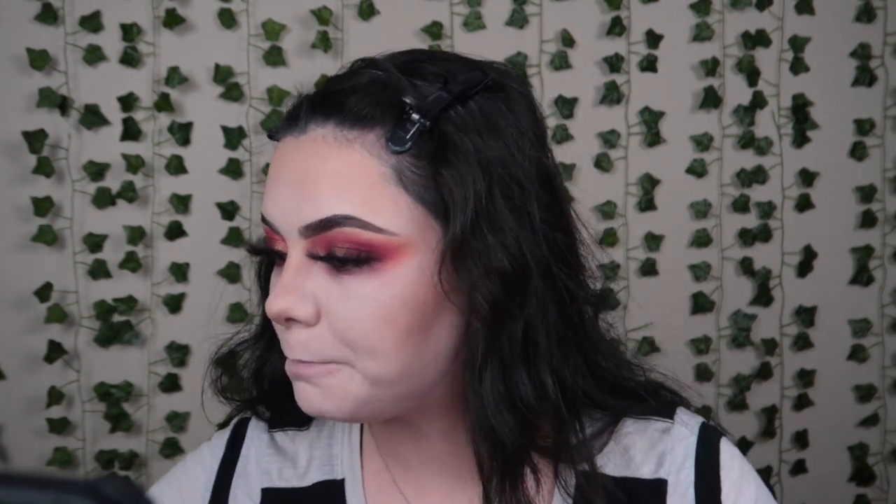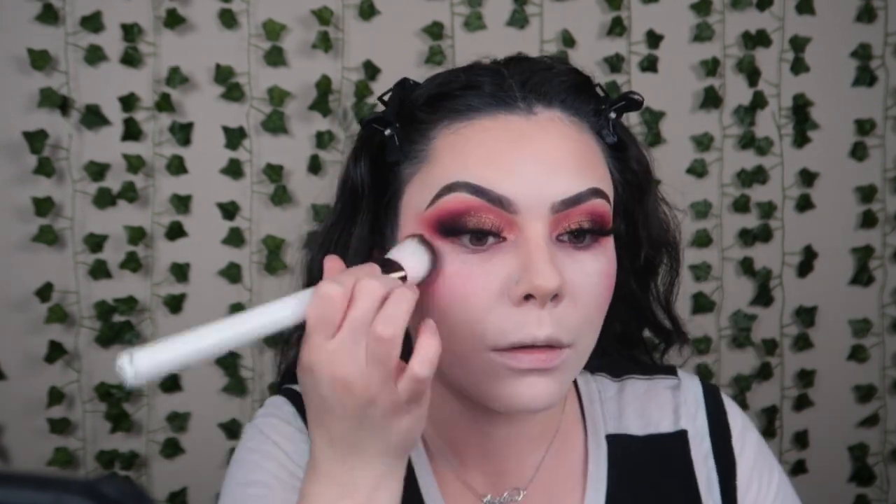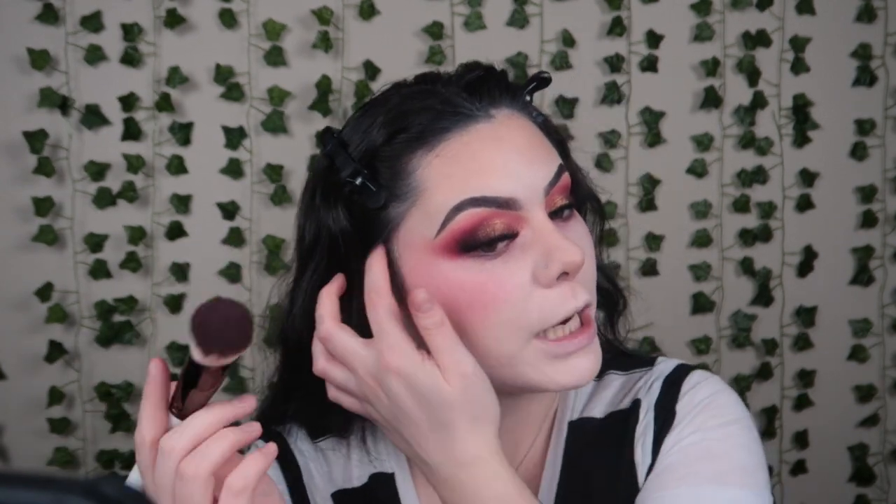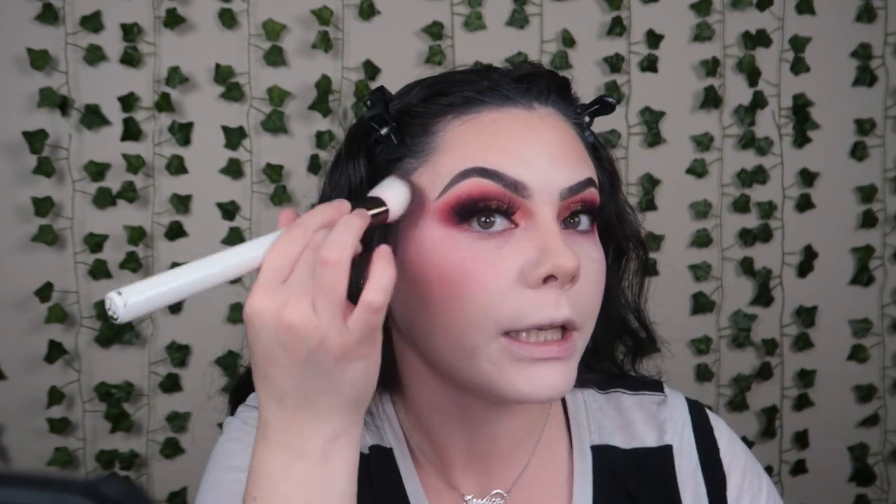I'm going to be taking the Patrick Ta Double Take Cream and Powder Blush in shade She's Vibrant, of course — because if I'm going to do pink on my eye, I need it on the cheek too. You can either use the cream first or the powder first; I'm going to use the cream first because that's how I like to do it. I think because the eyes are so smoky in a very similar shade, I'm going to take this into my temples like I usually would.